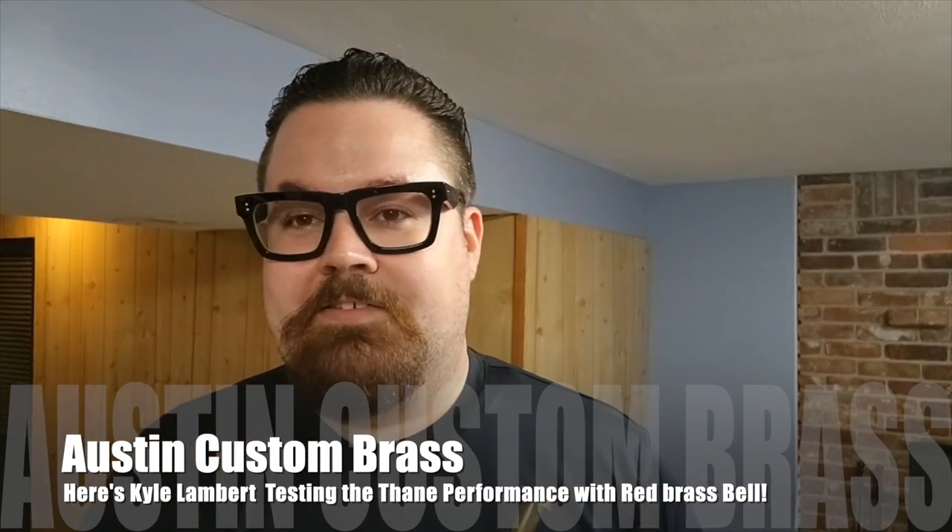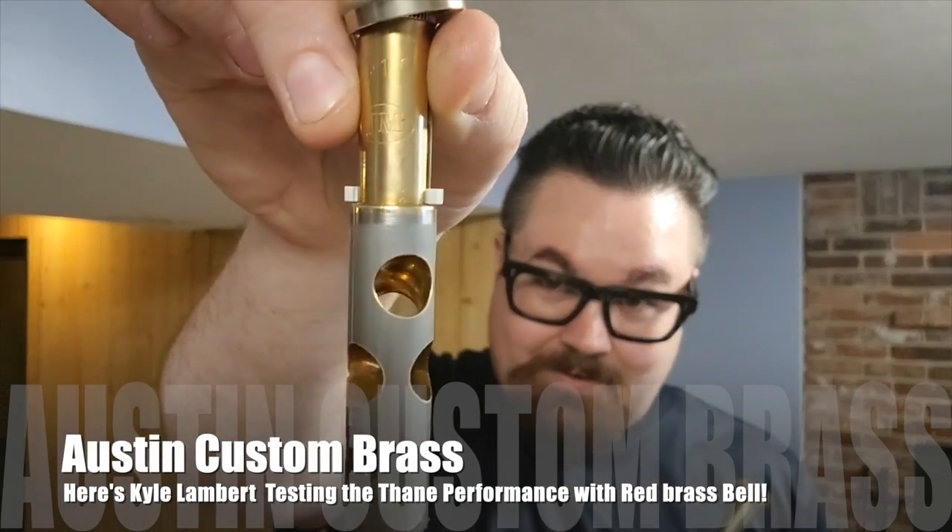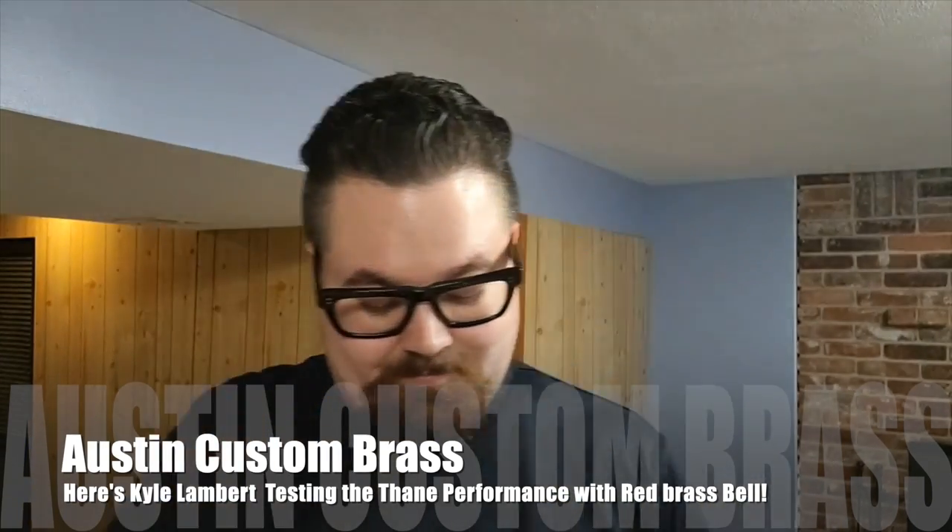Incredible work on this horn. I have an instrument that also has valves from Meinl Schmidt and their work is just incredible — very awesome pistons.